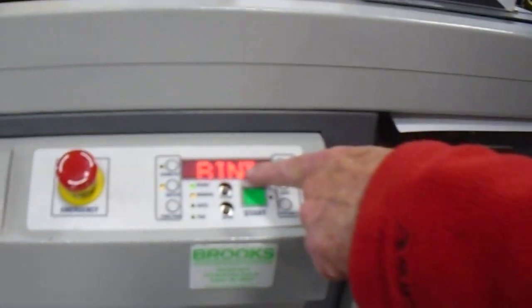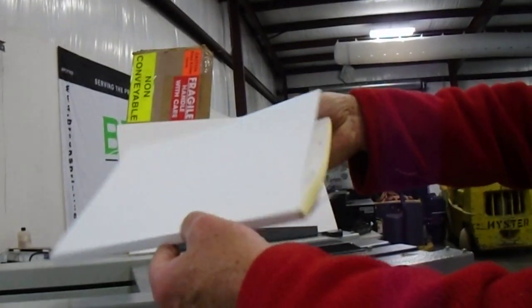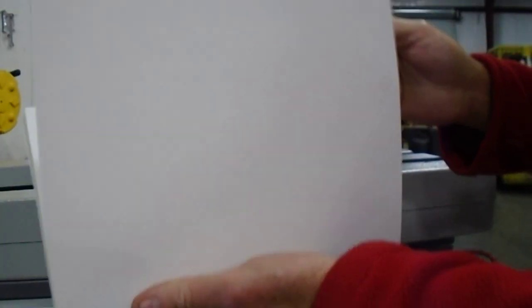Once it's done binding, it'll say 'push open.' Open it up, take the book out, and there's your finished product. That's a similar thickness to what you're using now.